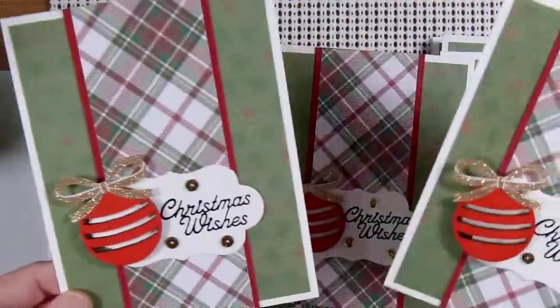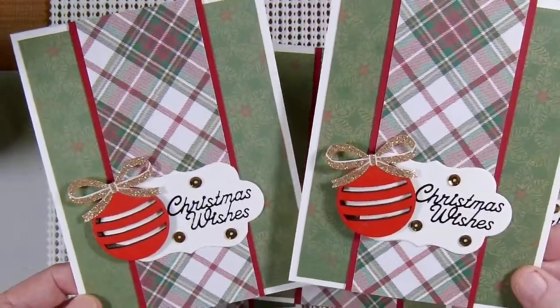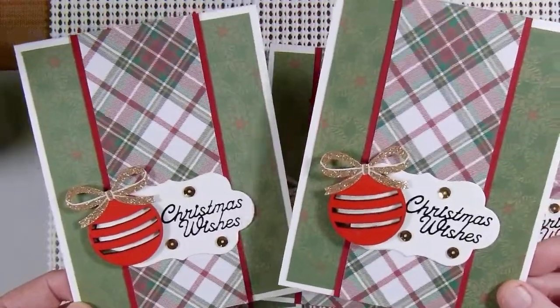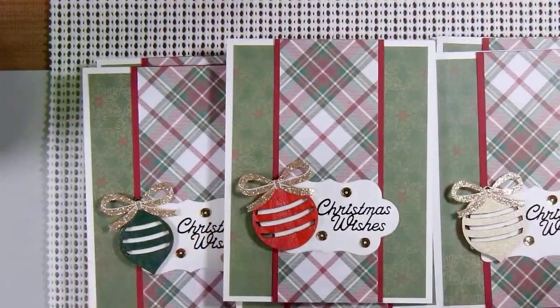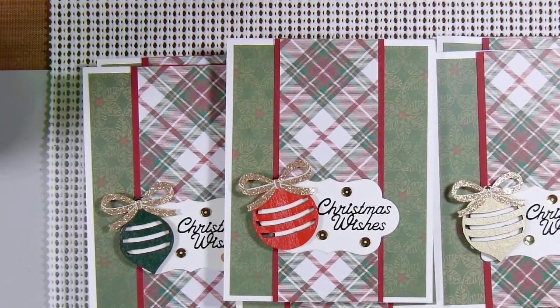Nine cards using up items already in my stash, or items that I made from other collaborations that I'm finally using as part of a project and another collaboration. I'd like to thank you for joining me and now I'm off to create.